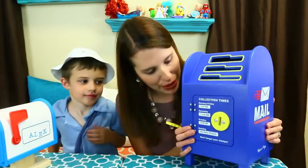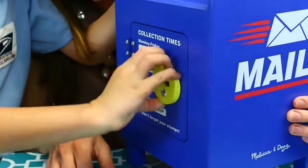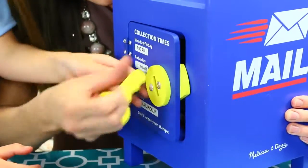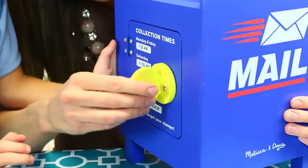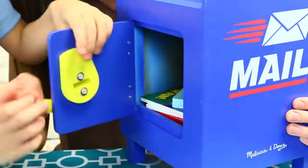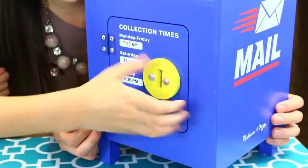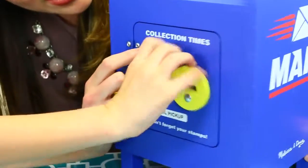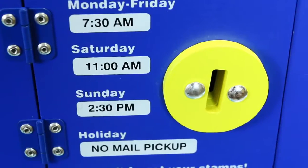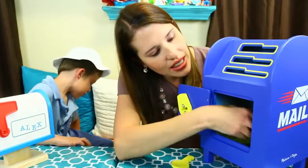So now we have my giant mailbox and I have to open it. Do you want to try, buddy? Put this key inside. What you can do is put your key in there, turn it — uh oh, it's locked. Now turn it again and it's open. Or you can just do it with your hands. And there's different collection times: 7 a.m., 7:30, 11 a.m., 2:30 p.m. And then no mail picked up on holidays, because you don't work on Christmas or Thanksgiving.